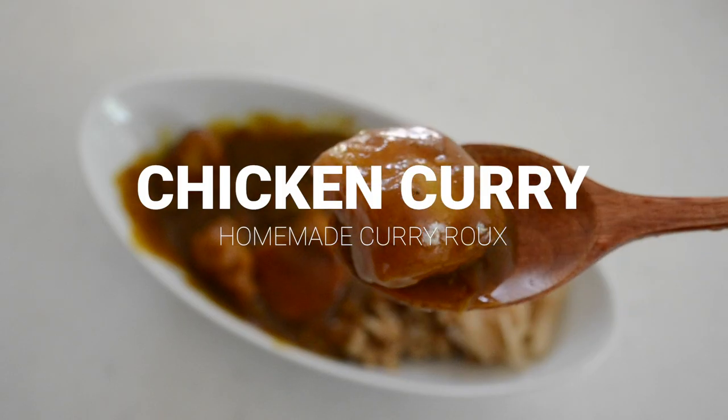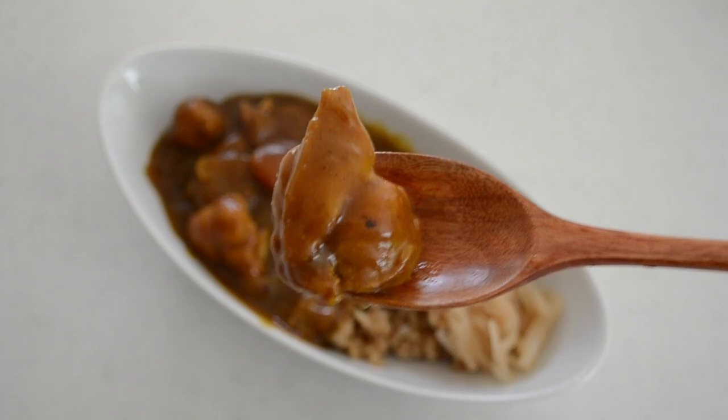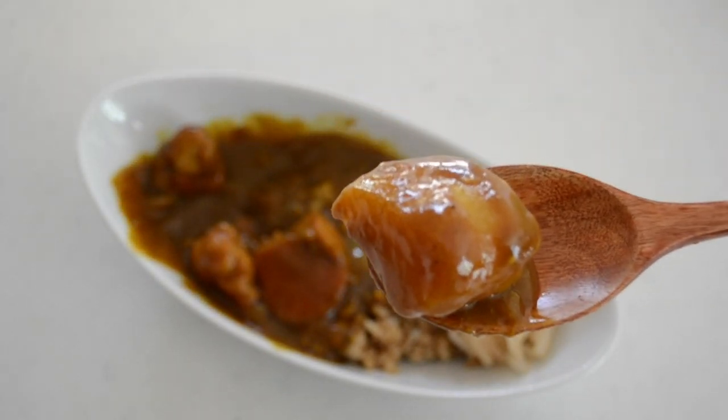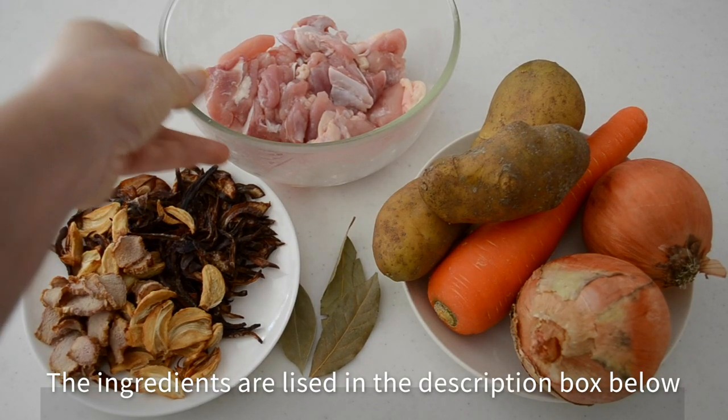In the last video, we made a homemade curry roux and we are making chicken curry from it. This homemade curry roux is the base of Japanese curry. You can make beef curry, chicken curry, or even pork curry from this, and you can customize by adding seasonings of your choice.